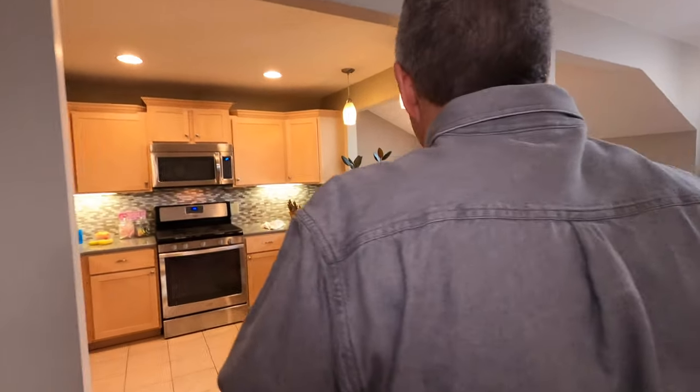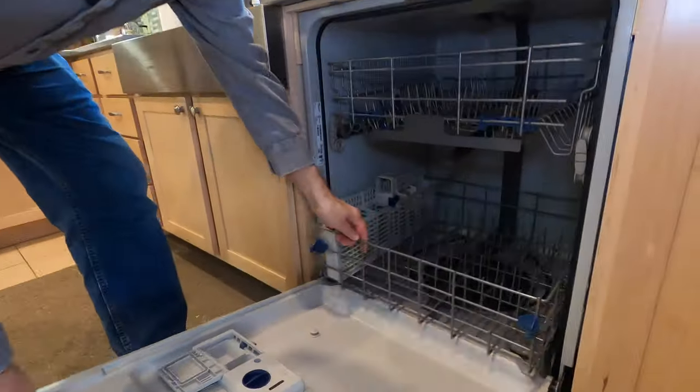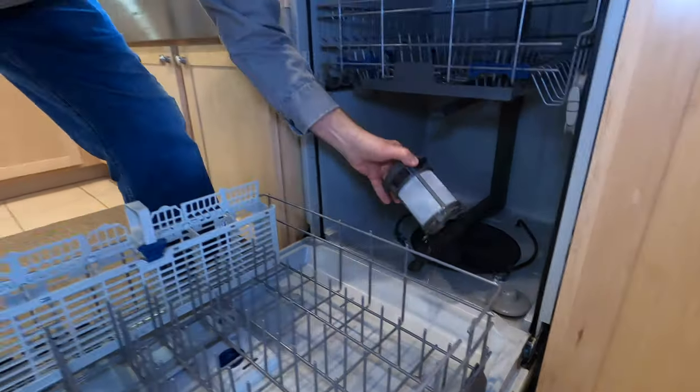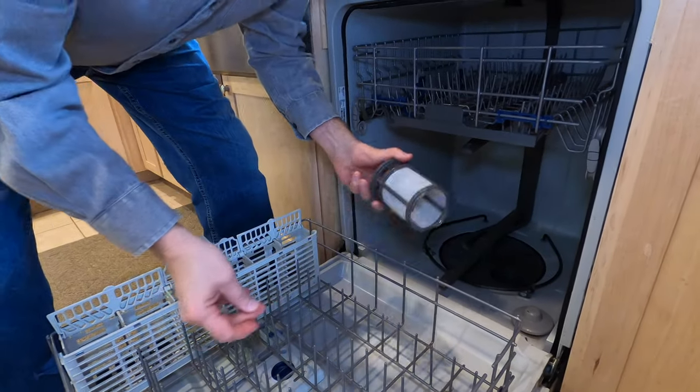So let's go over to my dishwasher — I'm going to show you what's going on here. This is the Whirlpool dishwasher, the same one Ryan was talking about. So here is that filter, right here — the filter you unscrew.